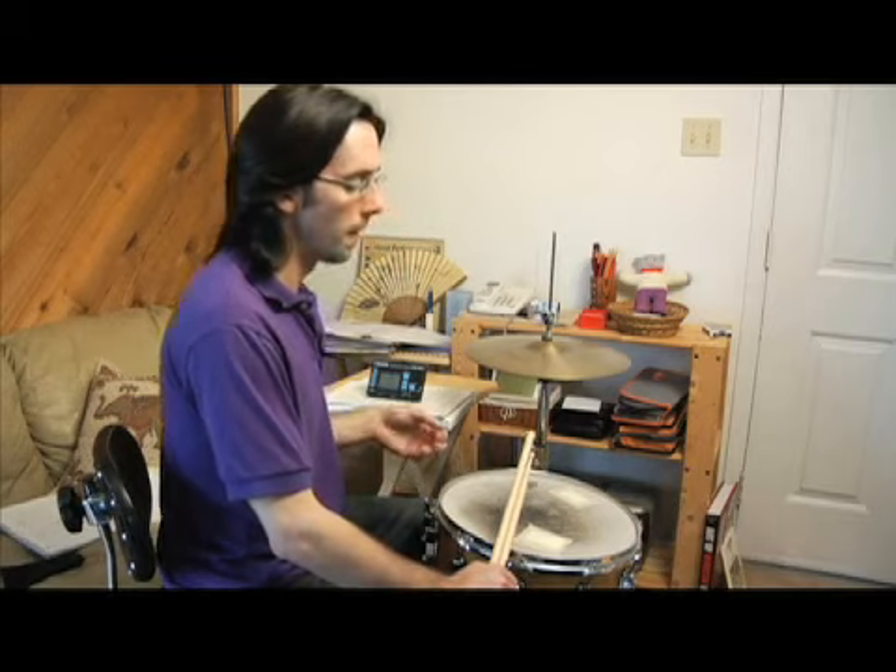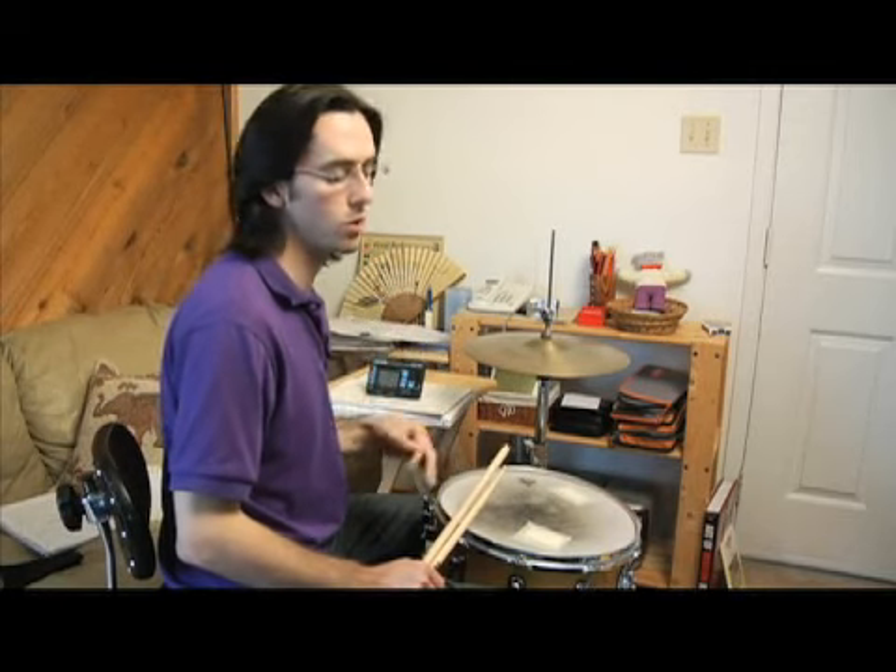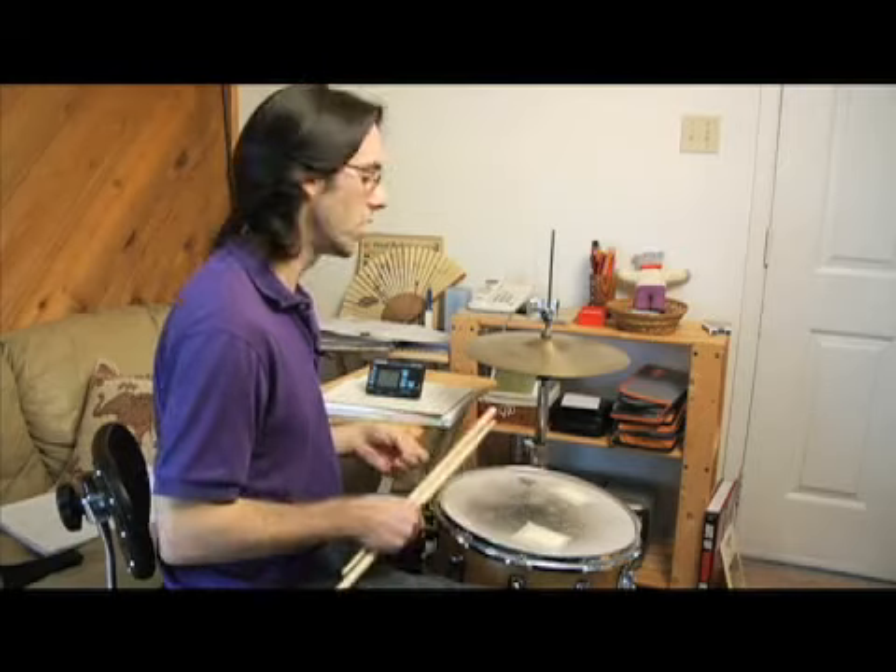So what we've got now, you can see that we're actually going to have exact unison between our left hand and our right foot. We're going to have one, two, three, four. The left hand and the right foot — this is also going to line up with the one, two, three, four.